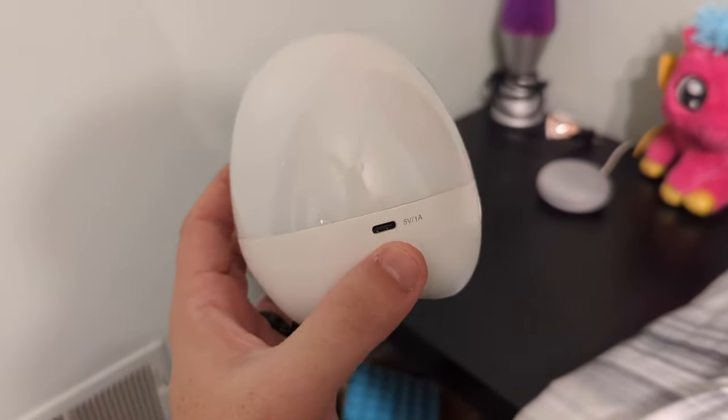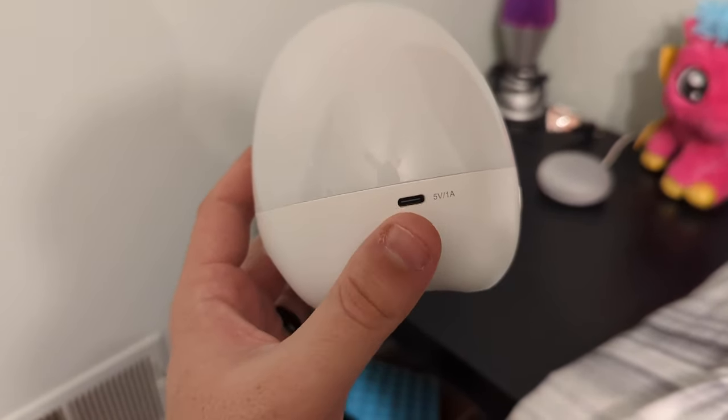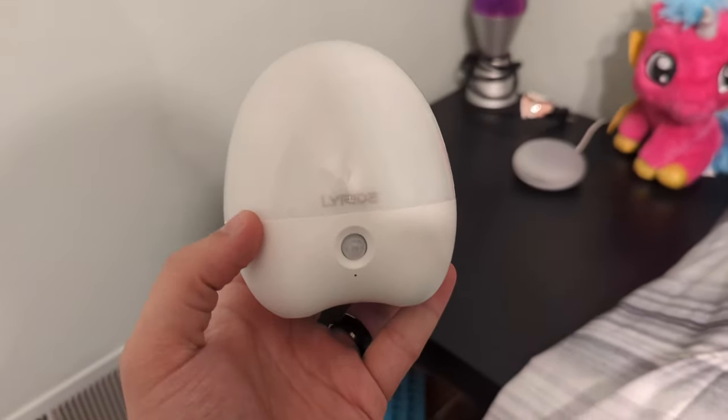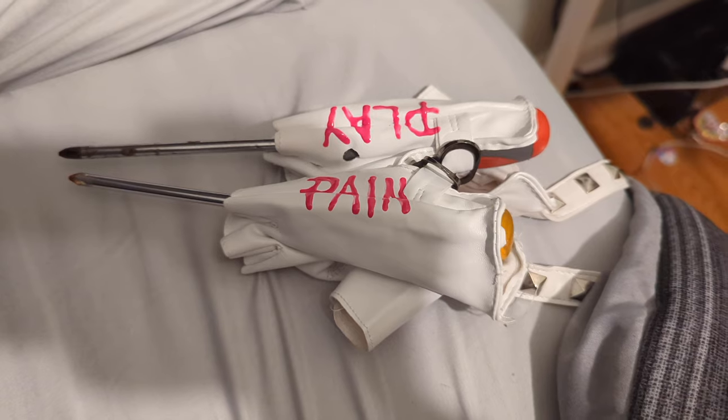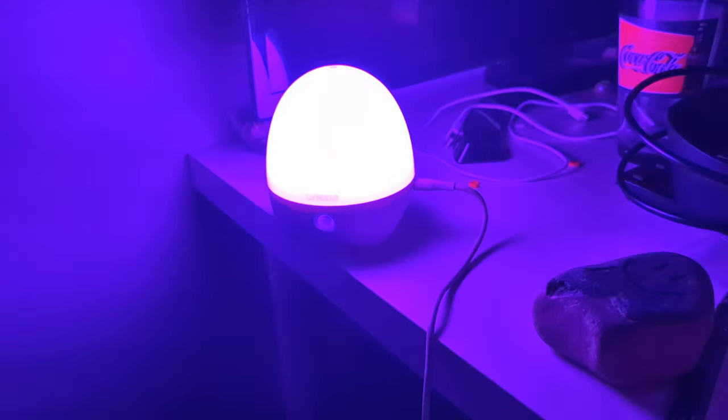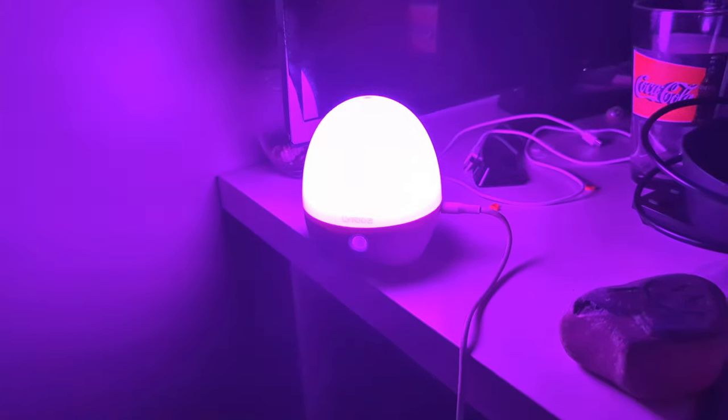One thing people will probably wonder is: can you use it when it's plugged in, or do you have to use it wirelessly with the battery? Let's find that out. Plugging in the USB port — we still have power on the bottom — so let's give it a go. It works! So you can use it plugged in all the time if you don't want to have to recharge it, or of course you can have it charged and set it anywhere you want.